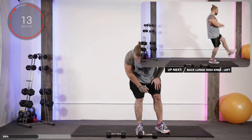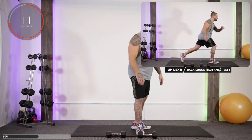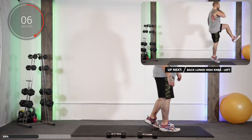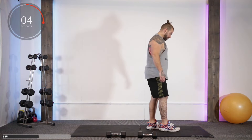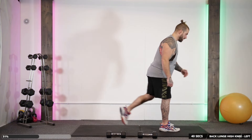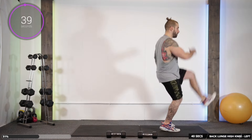Stop. Now on to the other side. Done those with 10 exercises in — there's 10 more to go. Right, just go with this time lunging back with the left. Let's go.